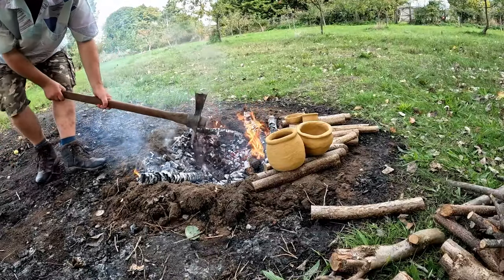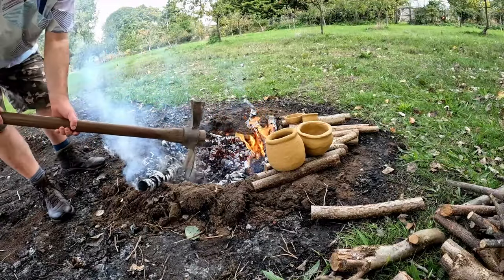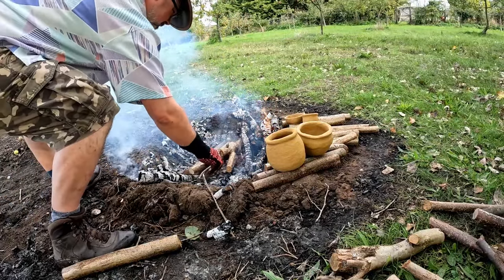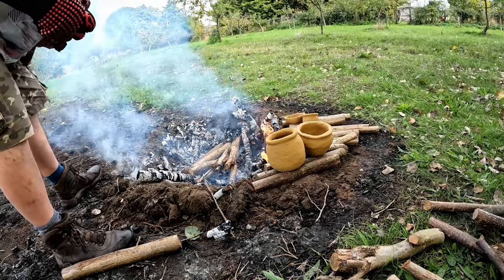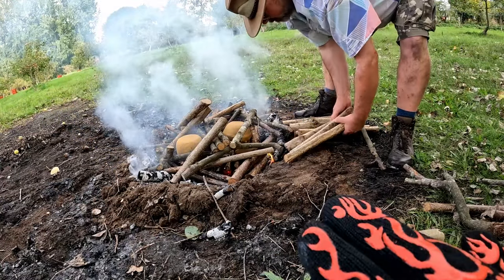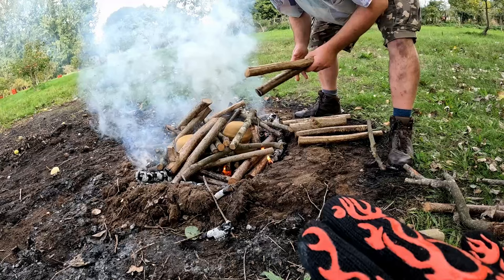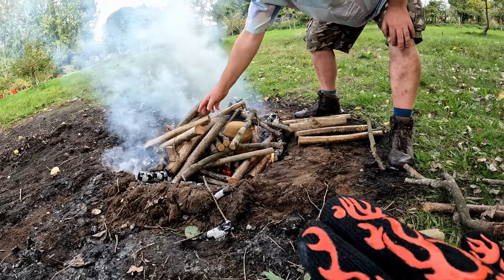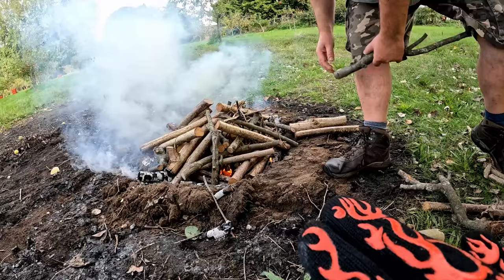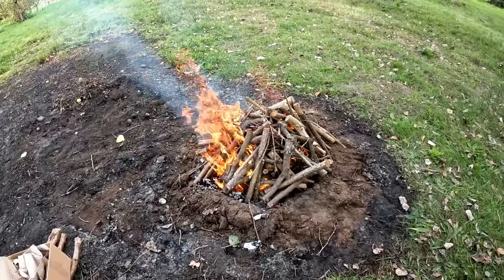When the primary fire had burned down mostly, I raked the embers to the side and made a raft of small logs at the bottom of the pit with air gaps in between and a little space below. I arranged the pots on this and then began building the fire again over the top of them, trying not to put anything big and heavy on top of any pot or in a position where it might fall heavily as it burns. The idea is to get the fire fully built before it catches, then get it going so it all heats up as evenly as possible.